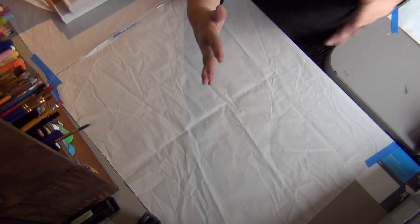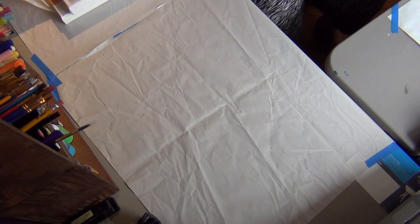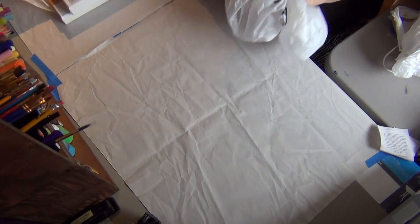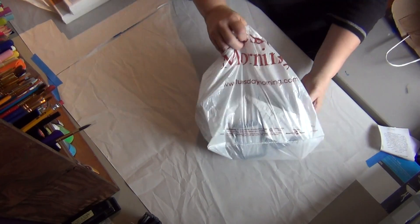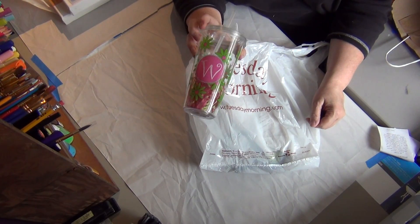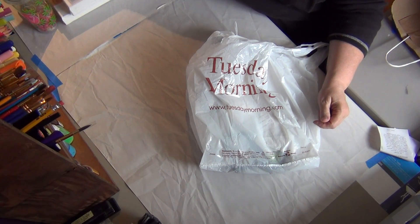My art journal is big — it's like 11 by 14. This is my Container Store bag mixed with my Michael's bag. This is Tuesday Mornings stuff: I know I need another water cup, but it's got a W on it, so that was inexpensive and I got that at Tuesday Mornings.